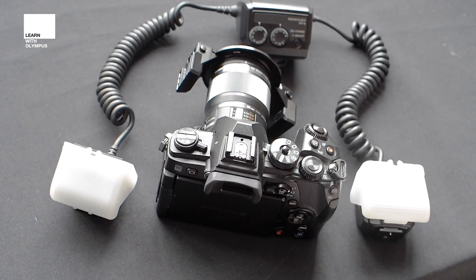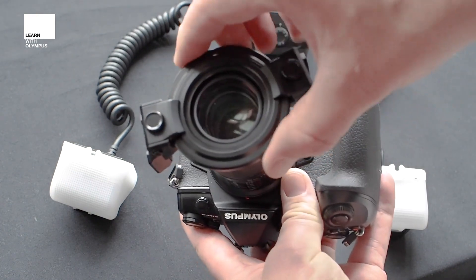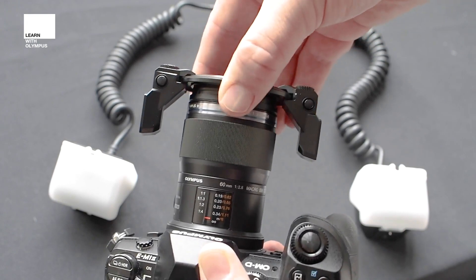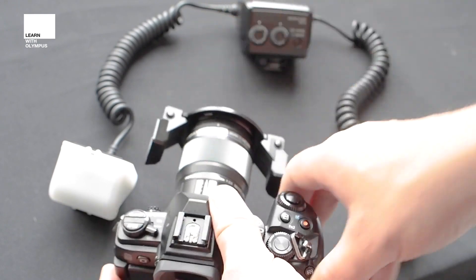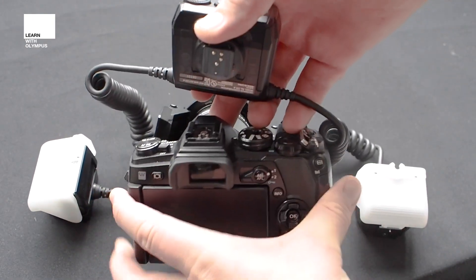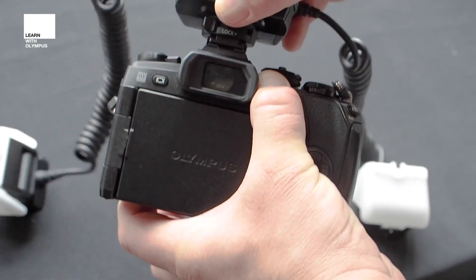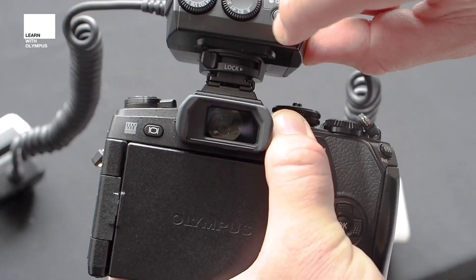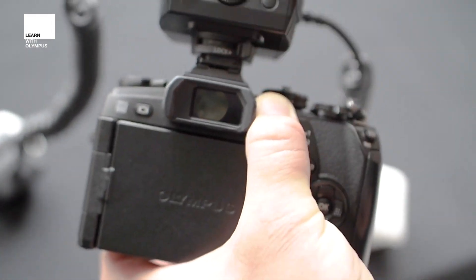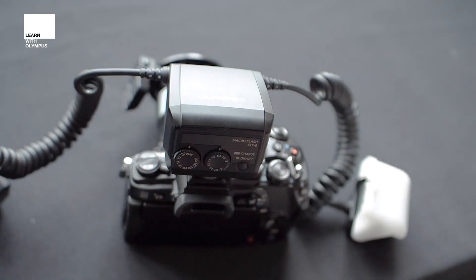Let's have a quick look at how we can fit this to our camera. I've already fitted the adapter ring onto the front of the 60mm — that's just on a nice simple thread. Make sure you don't over-tighten it, just put it on finger tight. The next thing is to take the controller head and fit it to the hot shoe. Slide it on nice and tight, and then very importantly there's a locking mechanism — just slide that over to make sure it fully locks in. That means it's on nice and secure.